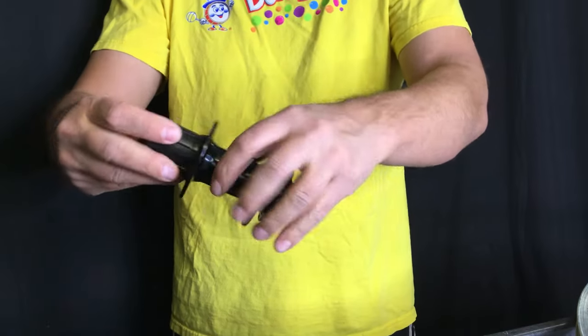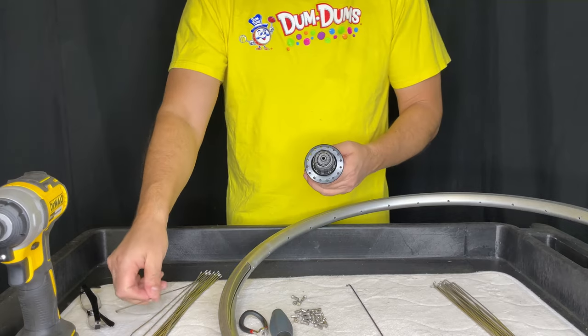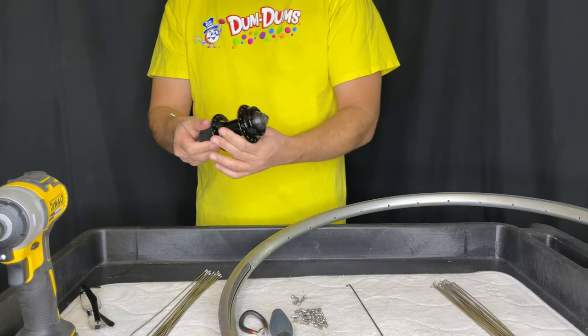Today I'm going to build this hub up with shorter spokes so that we can tension up a wheel with the drill. I'm also going to talk a little bit more about Shimano lacing rear disc hubs.